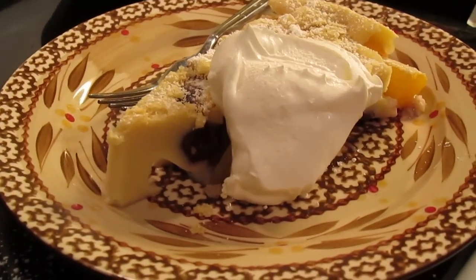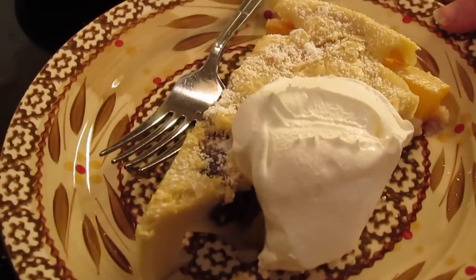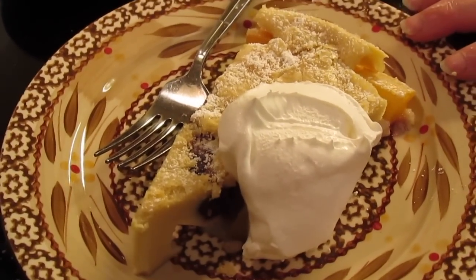So there you have it — my cherry peach clafoutis. Make sure you drop by Chef Tavia Avoir's channel and see his mixed berry buckle.